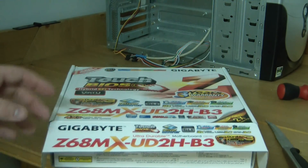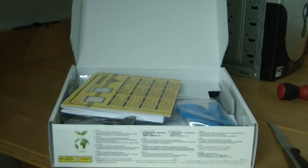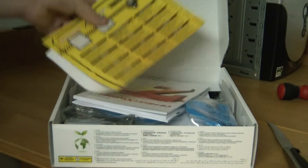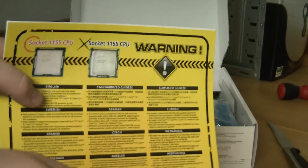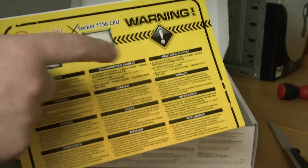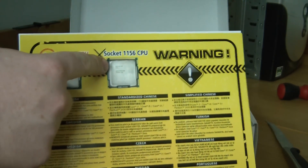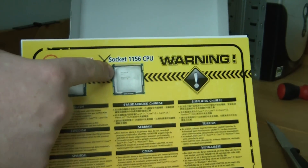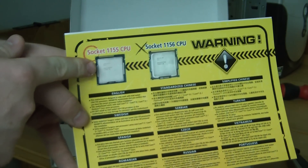This comes with a three year warranty, and it has a bunch of other stuff on the front. So we'll open it up, and inside we've got a warning saying that you can only use Socket 1155 CPUs and not Socket 1156. Socket 1156 was the previous generation core processors, and Socket 1155 is the newer generation core processor, also known as Sandy Bridge.